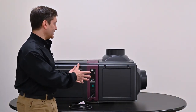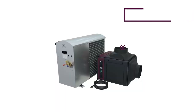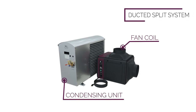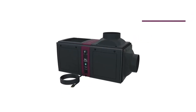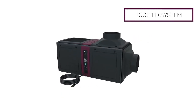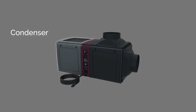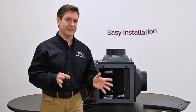This is our self-contained unit versus our Wine Guardian split systems. The split systems can consist of a fan coil and a condensing unit, typically placed outdoors or in a large mechanical room, with the fan coil inside. This is a completely self-contained unit comprised of two compartments: an evaporator section, which ducts to and from the wine cellar, and a condenser section, which vents out into the mounting area. That offers ease of installation.